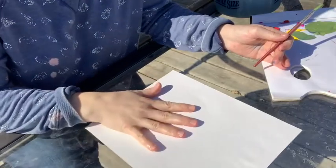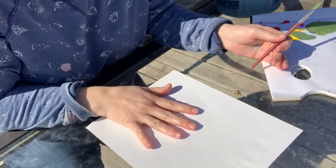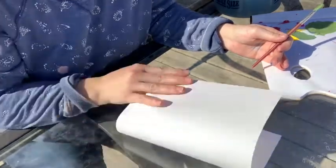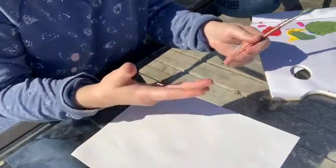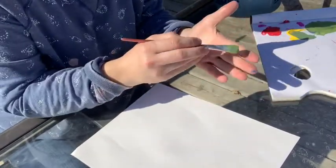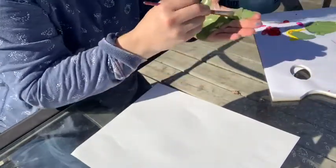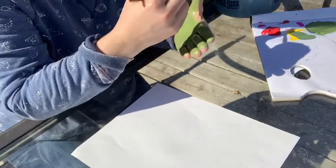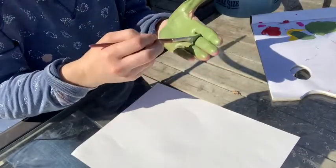Our next picture is this really cool cactus. You can make this into a card too if you wanted to send to somebody — your hands will be small enough that you can fold the paper in half to make a card. I mixed some green paint and now I'm going to color my hand green. We don't want to be cheap with the paint — we want to make sure we get lots of paint on our hand, nice and covered.